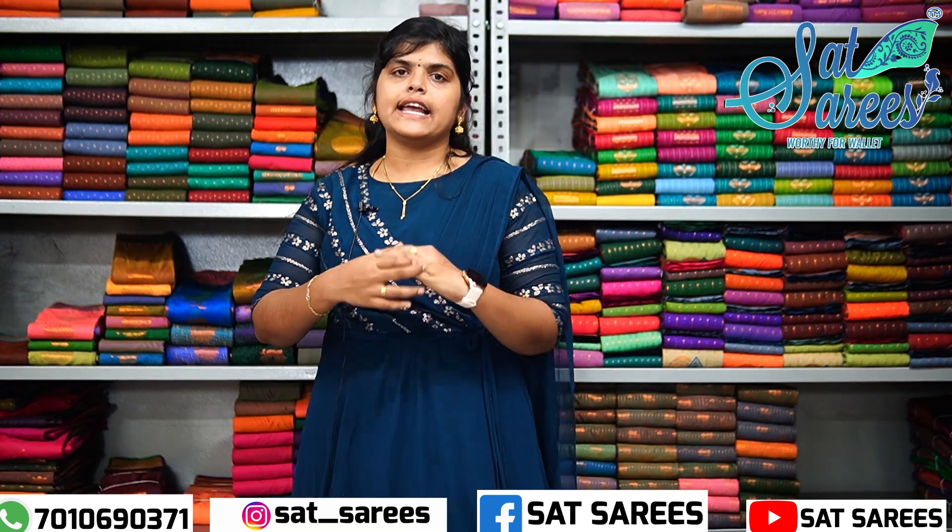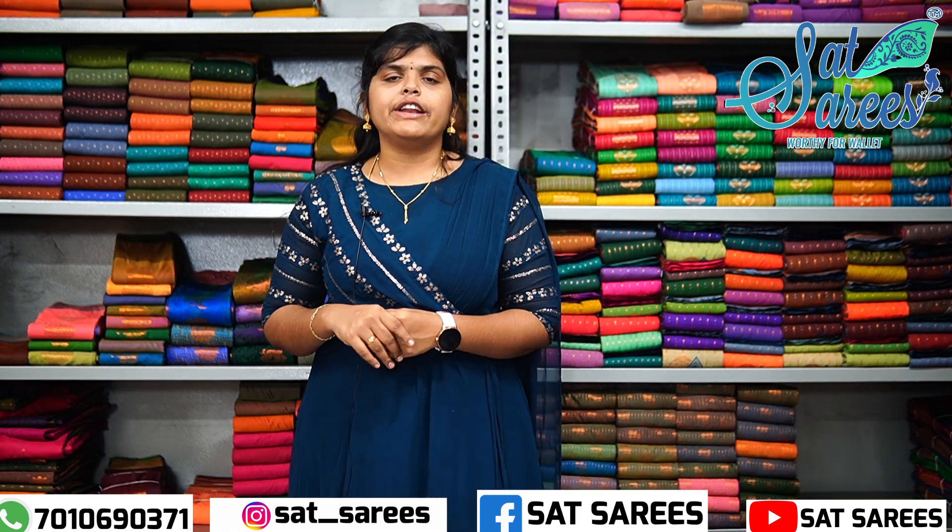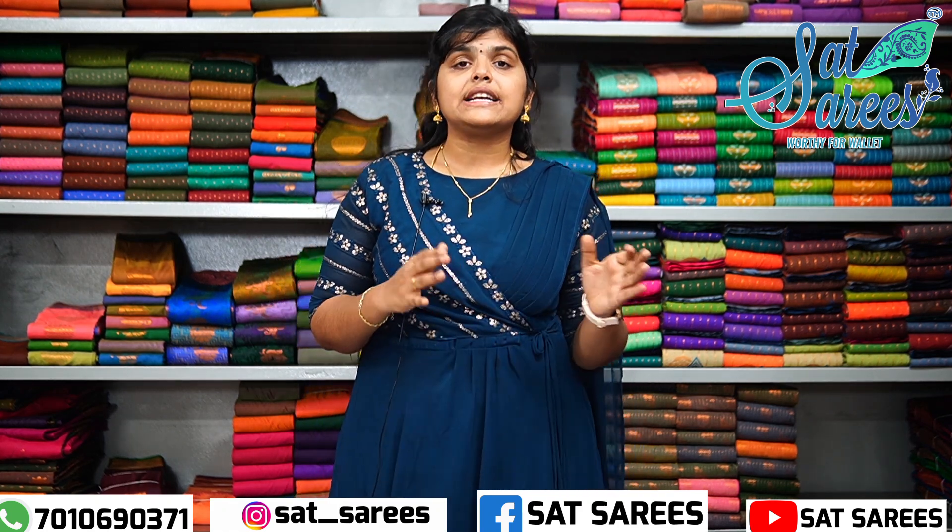Our shop is in Salem, Elampillai, New York, KK Nagar. We recommend you to purchase from our shop. You can purchase a single series or a bulk series. We can deliver all over India. We have free shipping for cash on delivery.